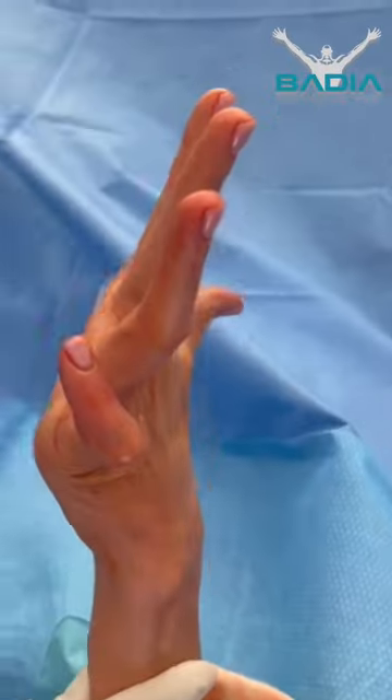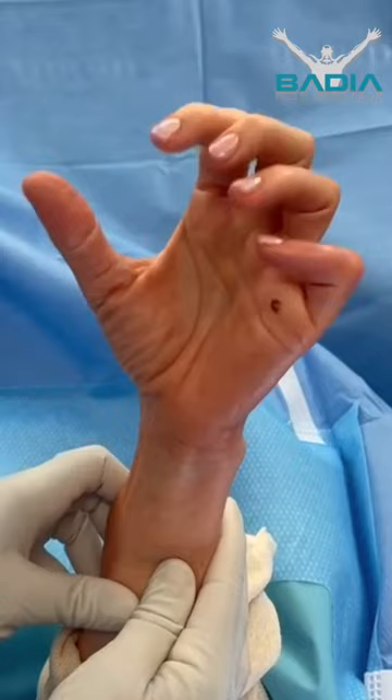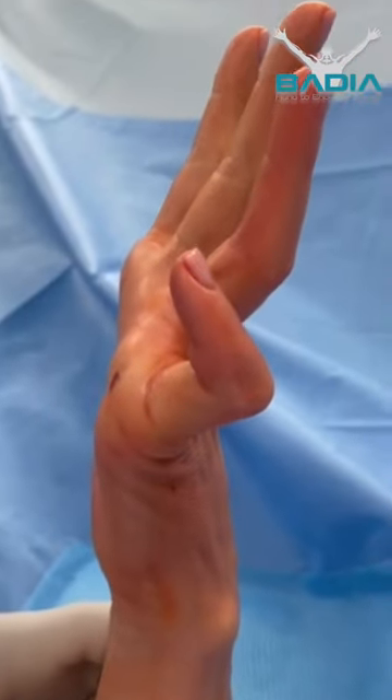A patient suffered a gym injury and came in for help straightening her finger. She has nearly 90 degrees of flexion contracture, and as a result there is compensatory hyperextension at the knuckle.